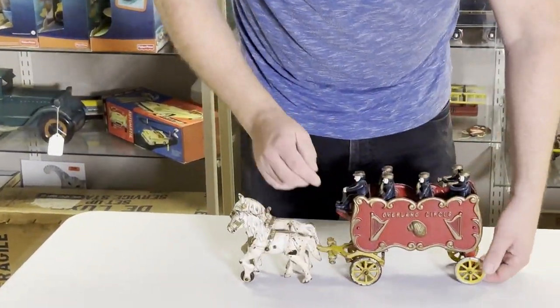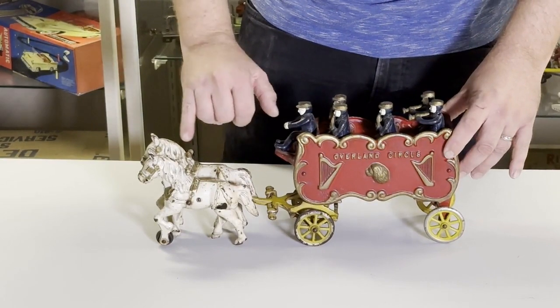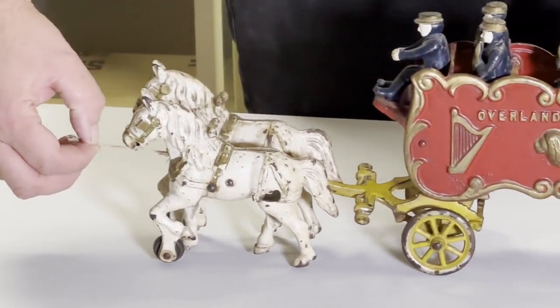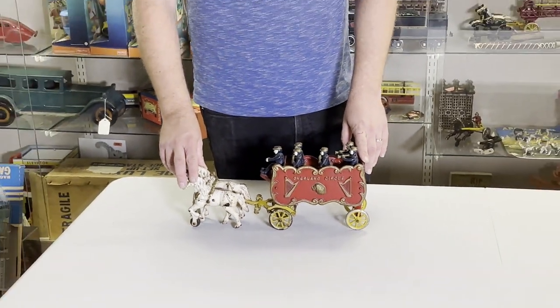You can see that the wheels are cast iron and they're silver painted. They also used gold, blue, white, and more gold. Here's the tip of the pull cord — it's a pull toy. It's a real well-executed toy, quite popular back when the circus was the thing.